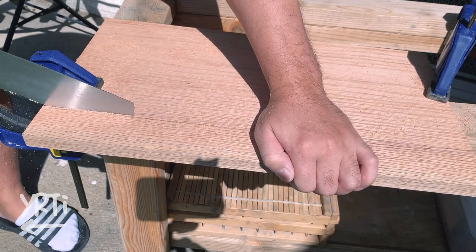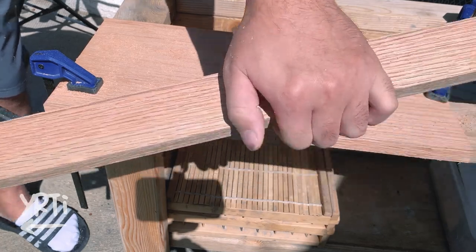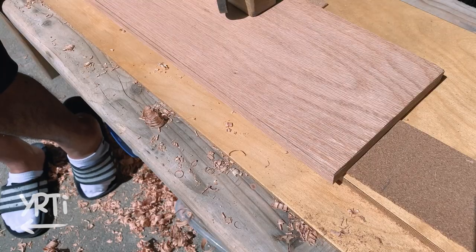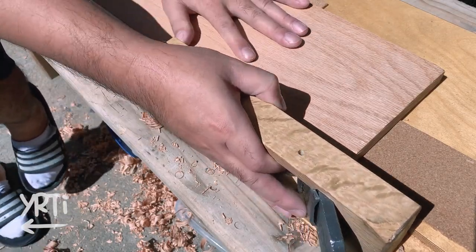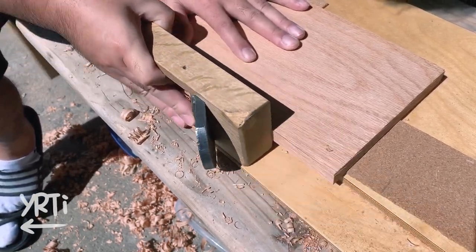I'm not a big fan of red oak, but this is a leftover from a miter shooting board project and I got it from the Home Depot. As it's almost S4S and the face was almost flat, I roughly rip it first and dimension it.